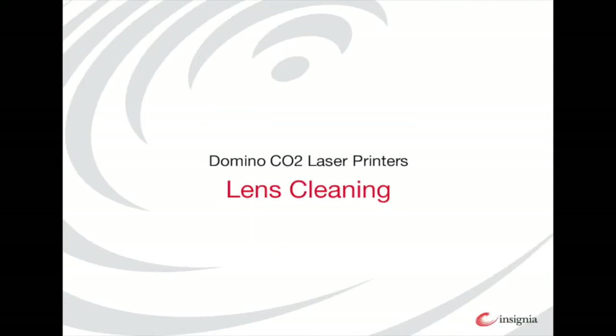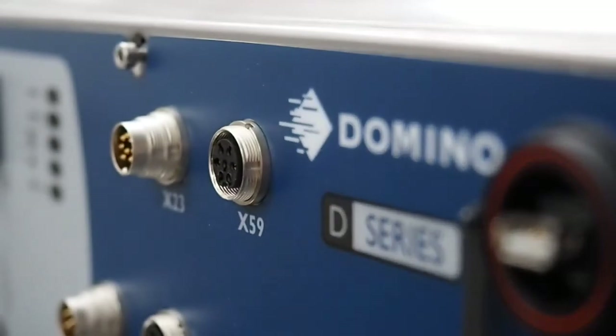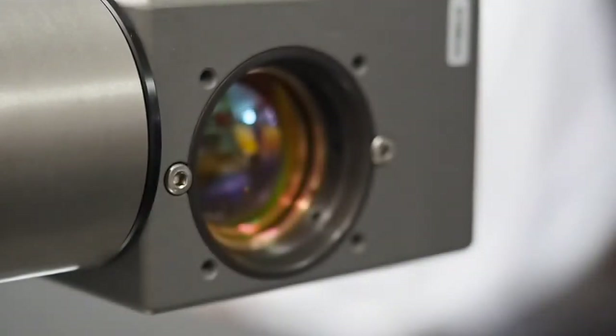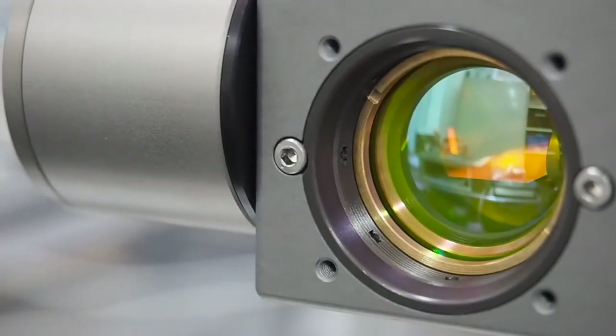I will now explain how to clean a lens on a domino laser coater. Having a clean lens means your codes can be of the highest quality. Failing to clean the domino laser lens means that dirt can become baked on the lens and it is nearly impossible to remove, resulting in a reduced code quality and often a damaged lens. Cleaning the lens is simple.